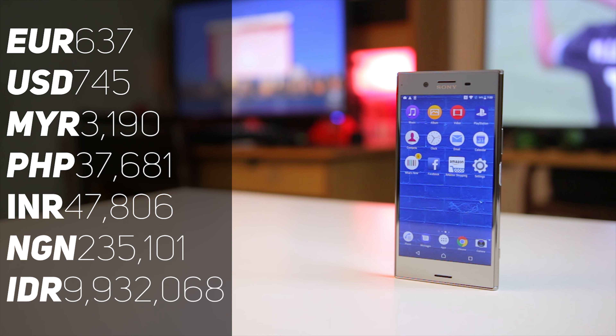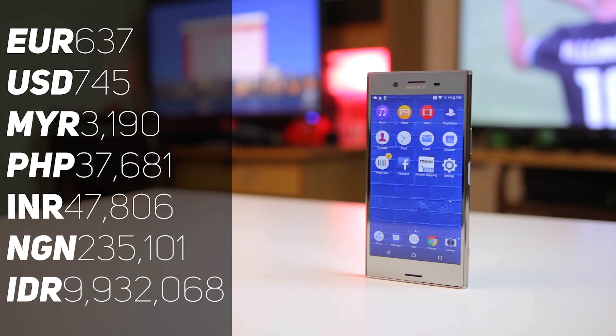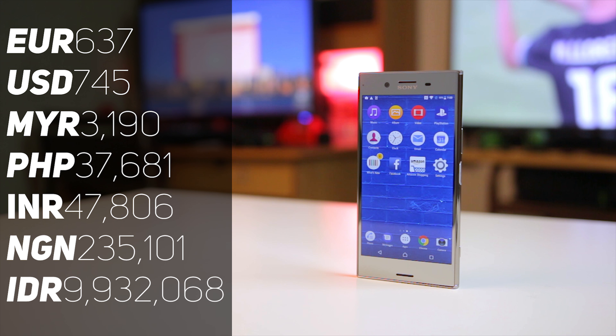Now as regards to price, the XZ Premium comes with a premium price tag at 3,190 Malaysian Ringgit, which I shall be converting on screen right now. What do you guys feel about the price of the XZ Premium? Let me know in the comment section down below.